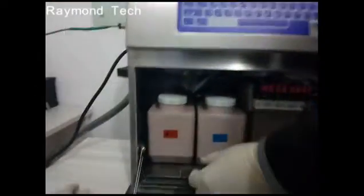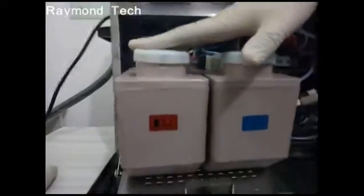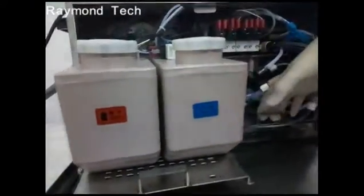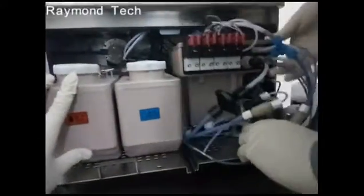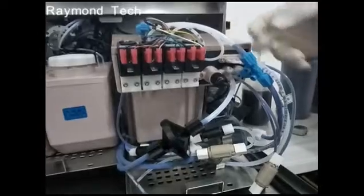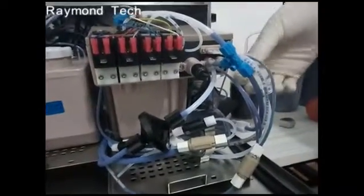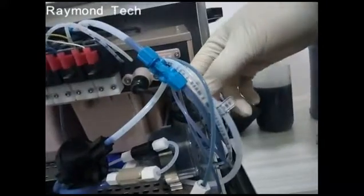The lower part of the printer consists of the ink tank, the solvent tank, the valves, and the mixer tank. These are the valves and this is the drainage pipe — if you want to drain the ink, it will be drained from here.